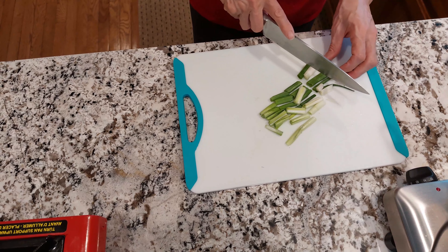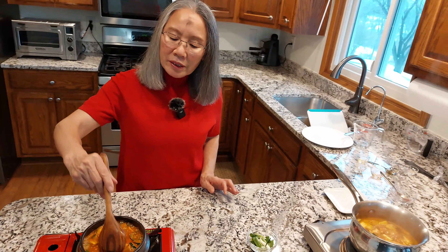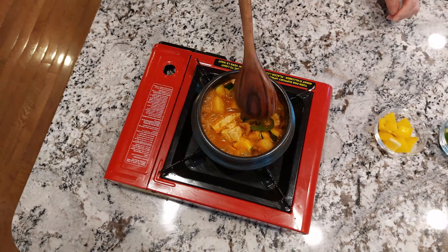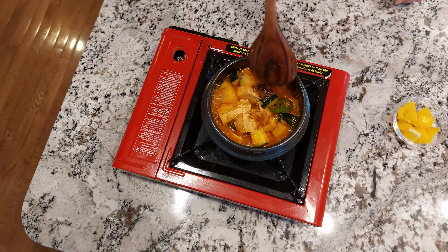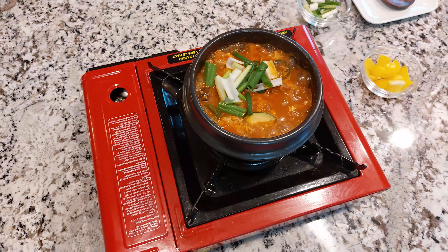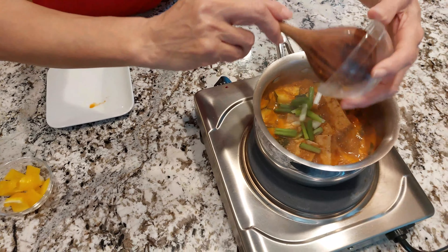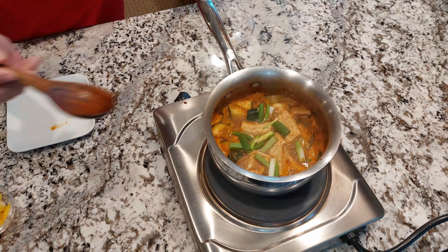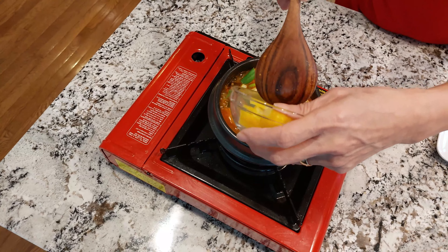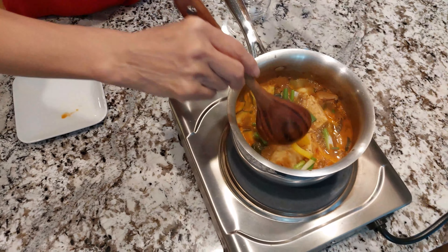I'm going to cut green onion to one-inch size and add it to the pots. I'm going to let it boil for about ten minutes total. You need to stir once in a while so it doesn't burn and cooks evenly. I add the green onion and also about one-fifth of a bell pepper to each pot.